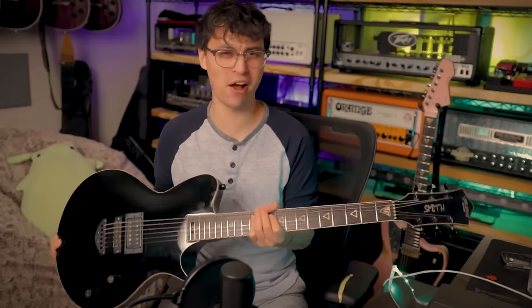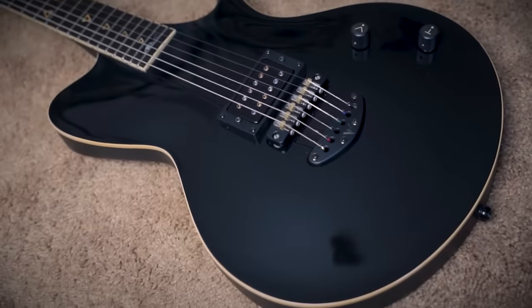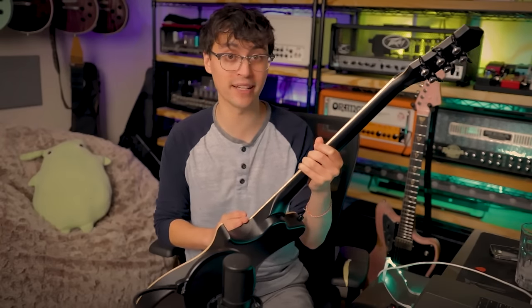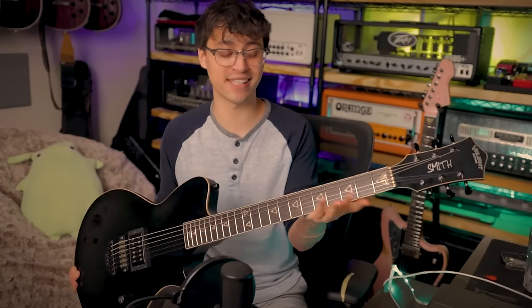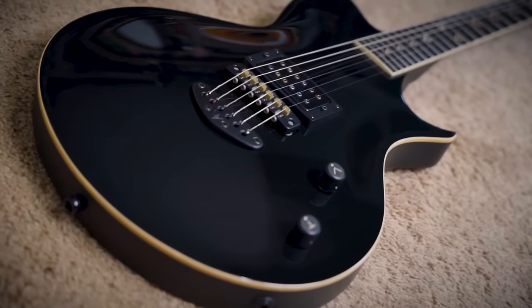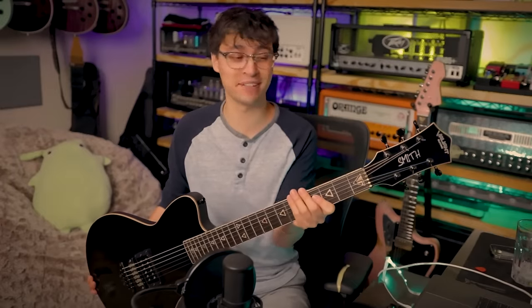Honestly, I wasn't sure if I liked this offset single-cut shape at first, but it's definitely grown on me. It might be one of those that only works in certain colors, and I think gloss black is one of those colors. The only flaw I could find was the paint line on the fingerboard binding. I've already talked to them, and it's something they'll pay extra attention to in future builds. With what they're going through, it's impressive there aren't more issues. Their home was invaded, a cruise missile hit near their workshop, made the building unsafe, damaged the surrounding infrastructure — and they're still making guitars like this and the Jupiter. Valiant in name and valiant in spirit.